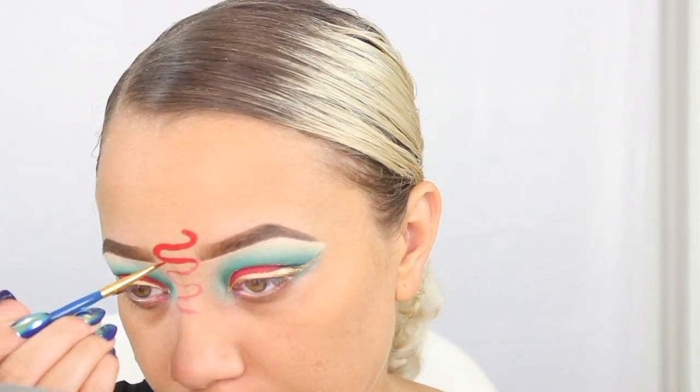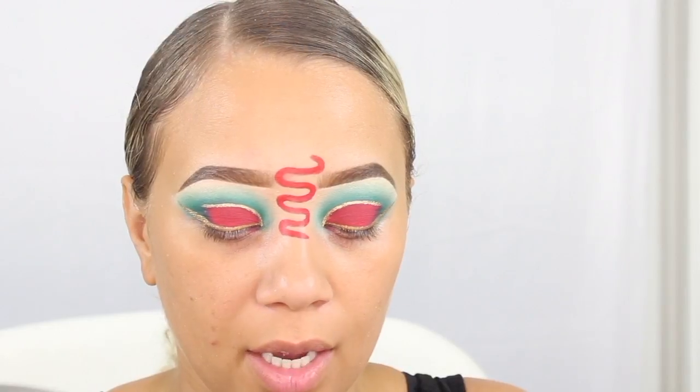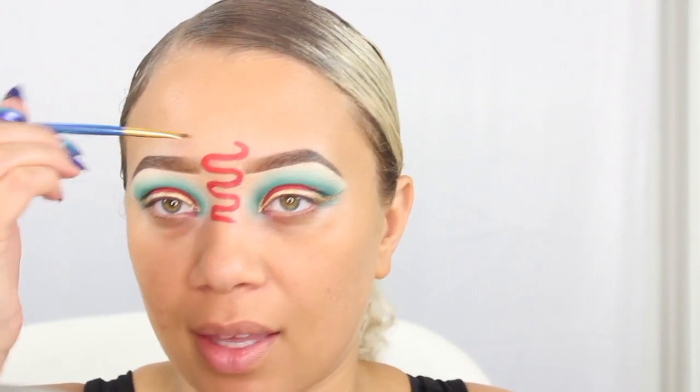I'm going to be dipping into the red — we want to start with our snake first. I'm going to go ahead and go in with a black and make the head and the tail.